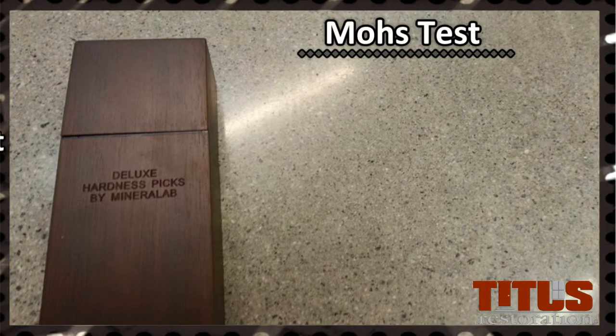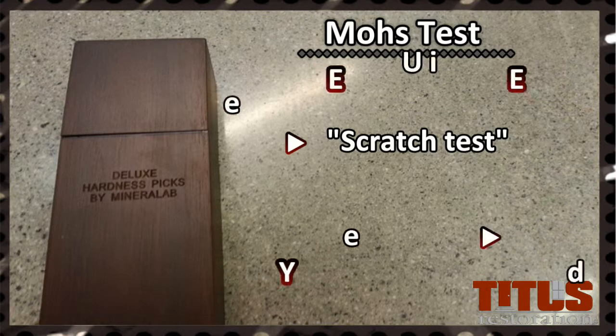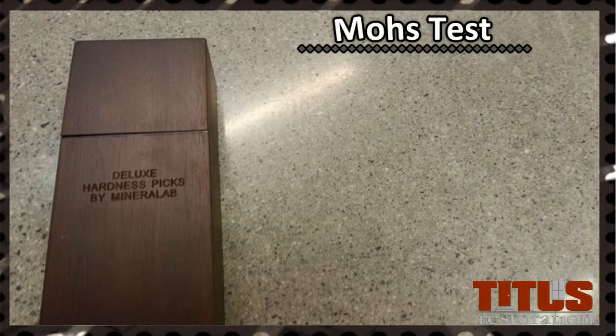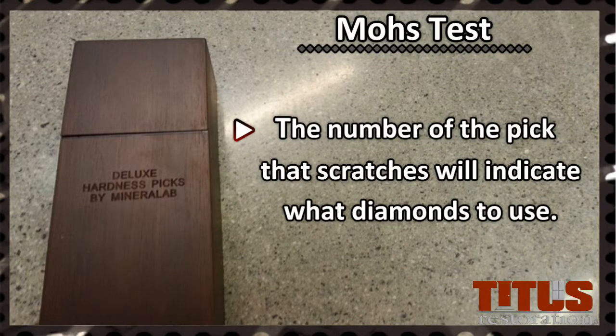This is the Mohs hardness test, also referred to as a scratch test. Titus uses the scratch test on every floor before the grinding process to determine the hardness of the concrete and which diamonds to begin the grinding process with. The test kit contains eight picks with different numbers or hardness levels listed on them. The number of the pick that scratches the concrete will give you an indication of which diamonds to use.